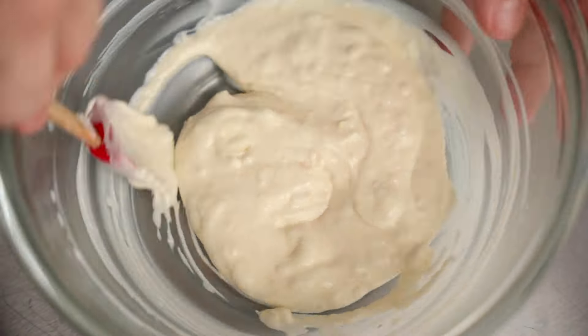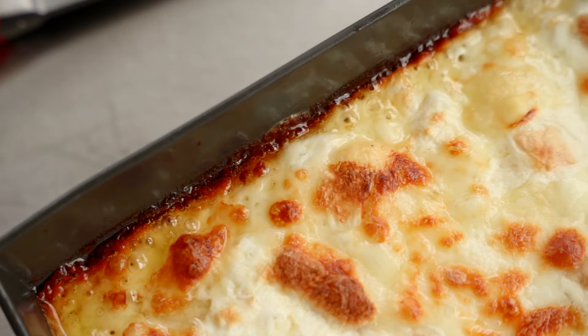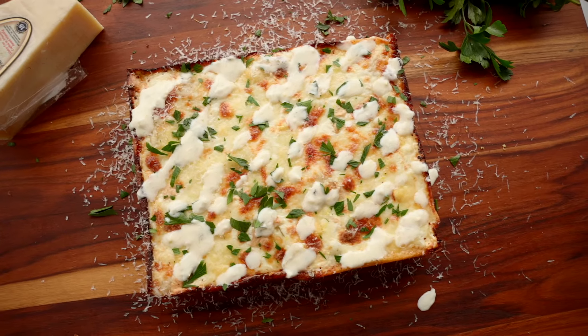Ciao amici! I'm Mastro Leo Spicieri, and today I'm going to start with a question: does a cheese pizza mean it's going to be a boring pizza? I'm going to walk you through some incredible steps to take a cheese pizza to the next level, and if you follow my steps, I'm even going to show you how to make an incredible sauce to go along with it. Today I'm going to show you the ultimate cheese pizza.